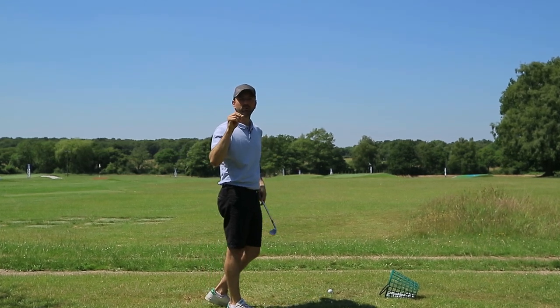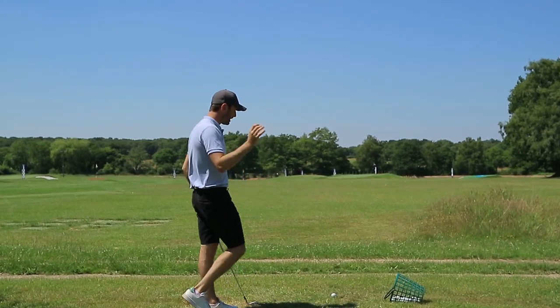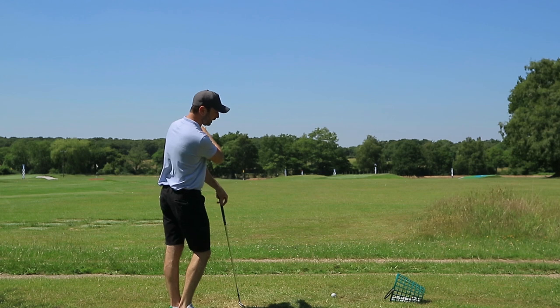Hi, how are you doing? Welcome to Russell Heritage Golf. Beautiful day here at Four Ashes Golf Centre and we're talking about how to whip the club through the ball.